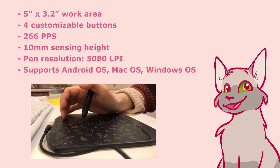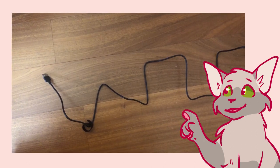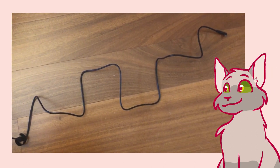You can use it with Android OS, Mac OS, and Windows OS. This cable is about 155 centimeters long, which is plenty for me.